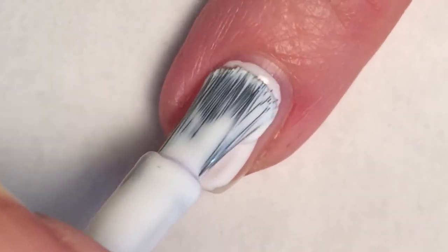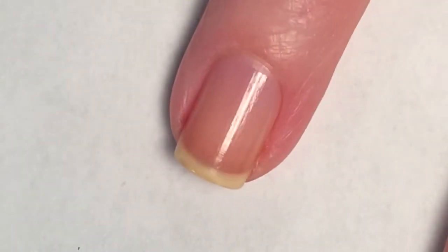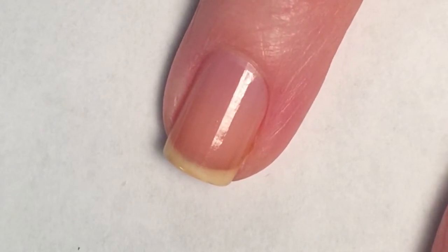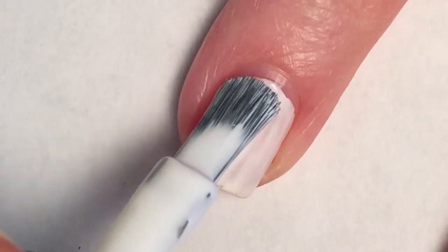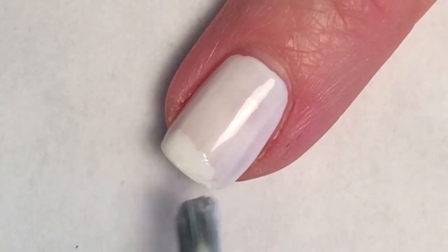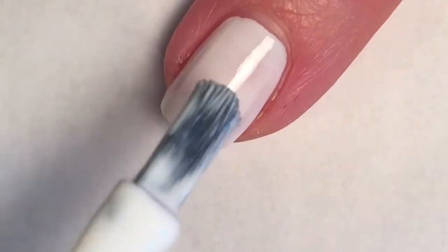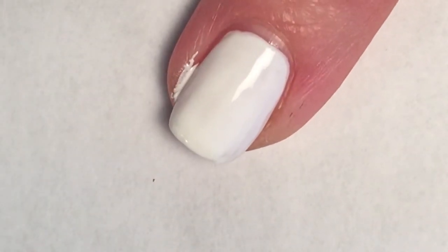Now moving on to the accent finger. I decided for this mani I wanted to do something a little bit different, so I decided to do the middle finger and my ring finger in Wet n Wild's Whip Topping. This white polish is not the best — it's fairly cheap and readily available, I can get it pretty much anywhere. But it'll work. Two coats of this and it's completely opaque.